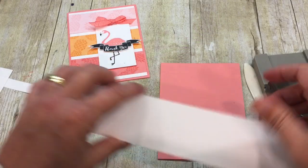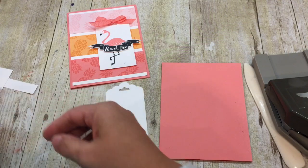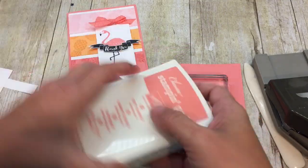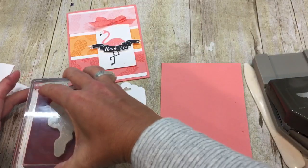Alright, and then I'm going to trim this. I should have started with four and a quarter — give me one second. Okay, I'm back. Here we go. So I've got my tag, and I'm going to take and stamp my gorgeous, adorable, super fun flamingo in some Flirty Flamingo ink, of course.